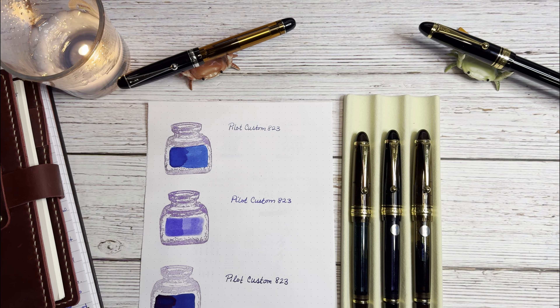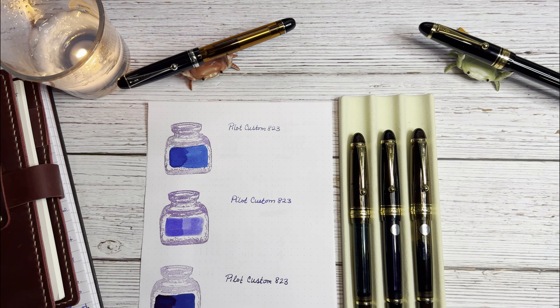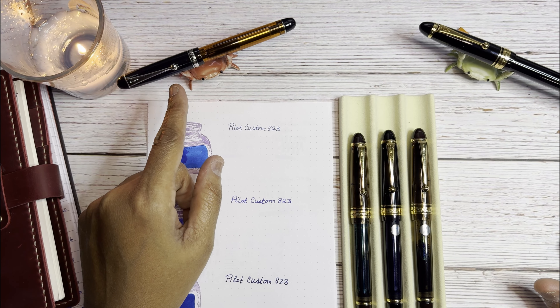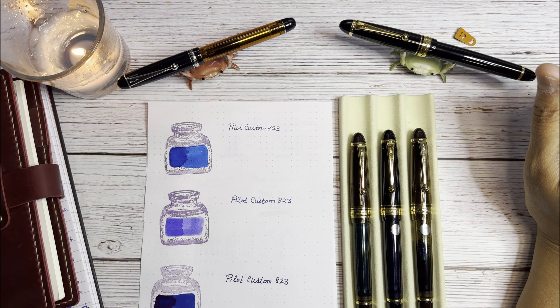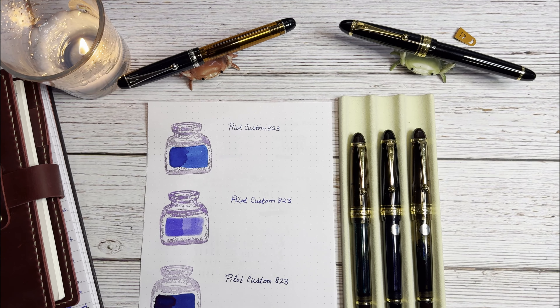Hello everyone. In this video I'm going to do a comparison of the nibs on the Pilot Custom 823. I have here a fine, medium, and a broad. I'll also talk a little bit about the nibs on my Custom 74 — this one has a medium fine — and my Custom 743, which has a soft fine. This is for anyone on the fence about the Pilot Custom 823 who's not sure which nib is best for them.